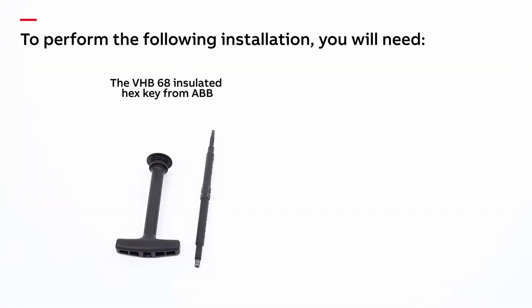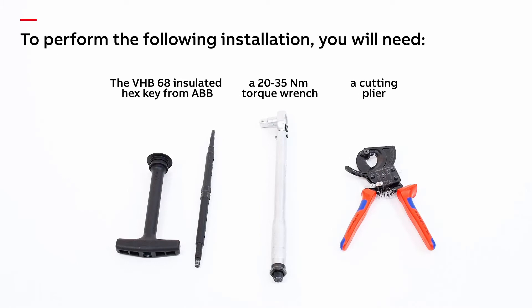To perform the following installation you will need the VHB-68 insulated hex key from ABB, a 20 to 35 newton meter torque wrench, and a pair of cutting pliers.